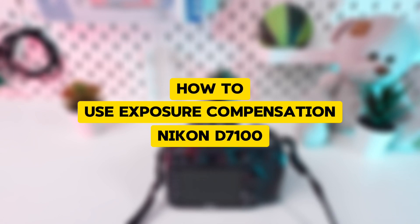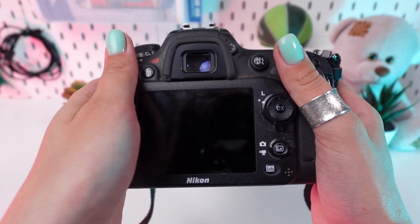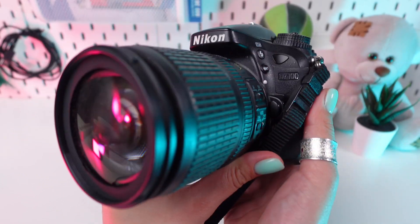Hi everyone! Today we're going to cover how to use exposure compensation in manual mode on your Nikon D7100.